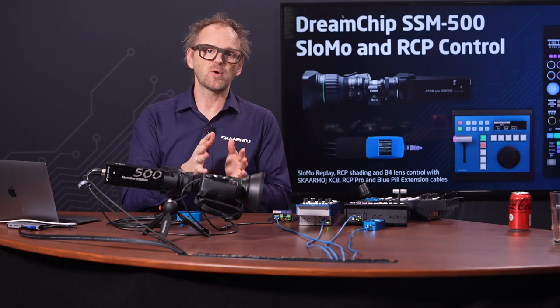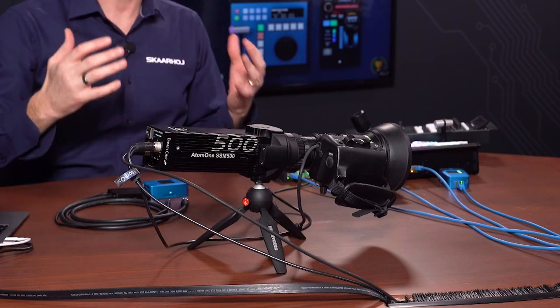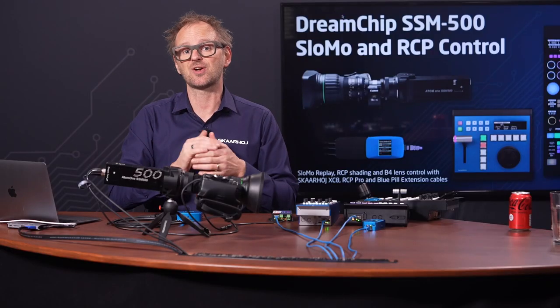One of the main things we'll focus on is the separate replay and RCP control. Separate meaning two different people can do this working on the same camera — that's the multi-master solution. We have multiple master controllers talking to the camera at the same time, enabled by Skyhoy technology. DreamChip cameras also have amazing features for color control like the multi-matrix control, and you have advanced and full RCP control from Skyhoy controllers with these amazing cameras.